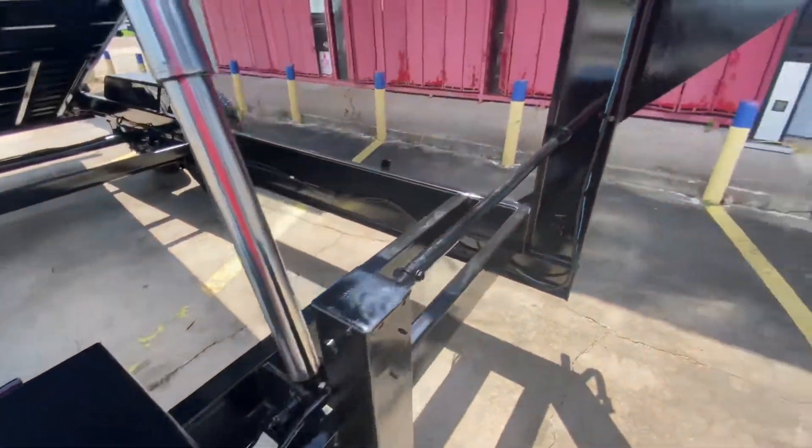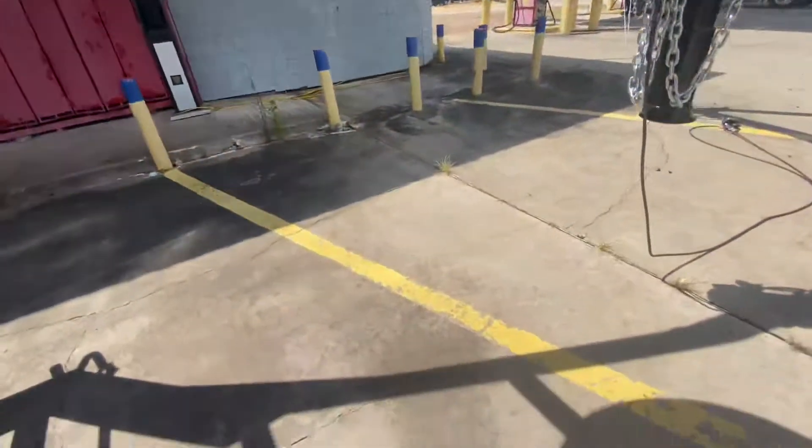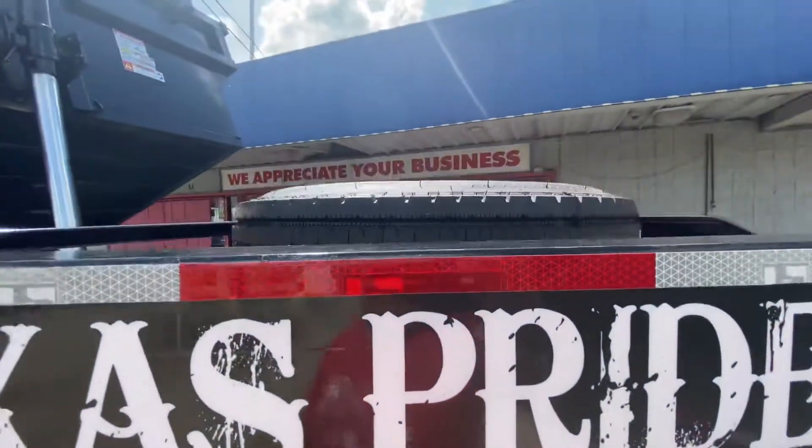This one here has brakes on all four wheels. On the front of your neck you have your spare tire mounted.